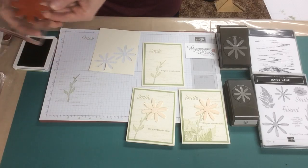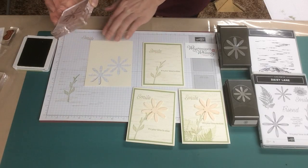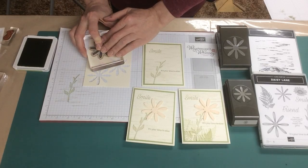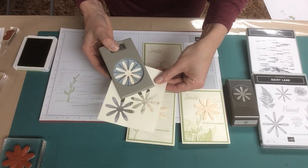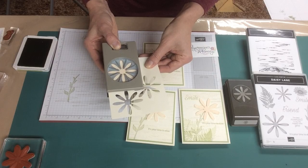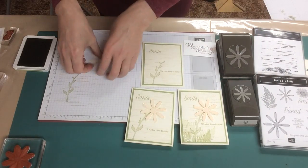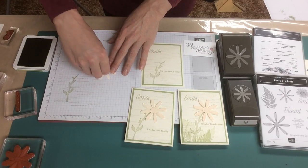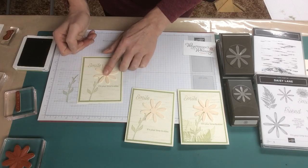Now we need to take our Petal Pink and our large daisy. When I stamp this down, I'm going to make sure that my petals line up top to bottom, because that's the way the punch lines up. When we put the punch over, if you stamped it off-angle, you'd need to wiggle and trim the paper. But if you line everything up straight up and down, it makes it really easy to line up the punch. You just punch that out, use a dimensional, and place your daisy on the stem. And there you have it.